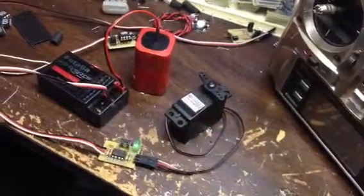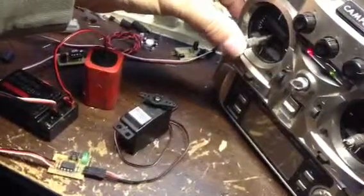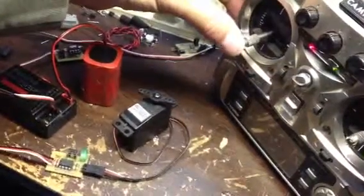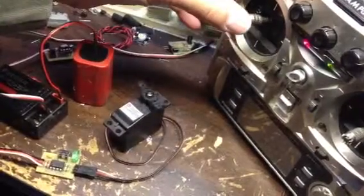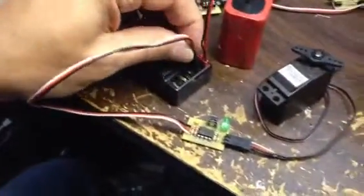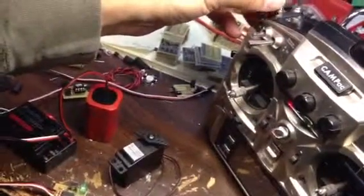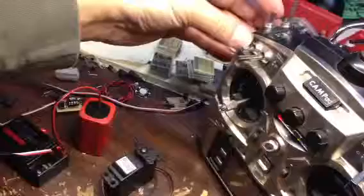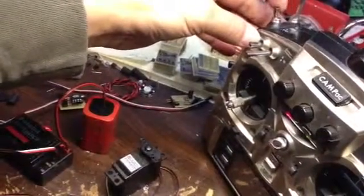The LED blinks a couple of times, and now it's actually working — you can see the stick here. That's one position, that's the other position. The switch point is just a little above half here. But normally what you would do is plug this into channel 5, which is this switch on the transmitter right here. You can see as I move the switch, the servo goes to one of those two programmed directions.